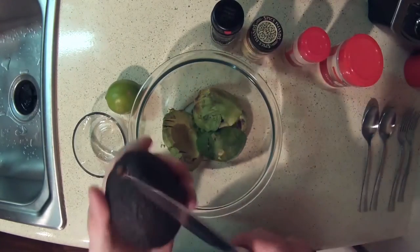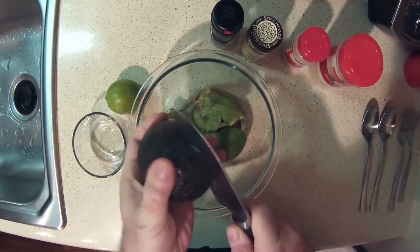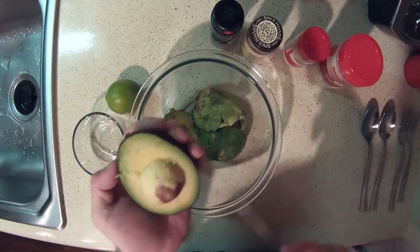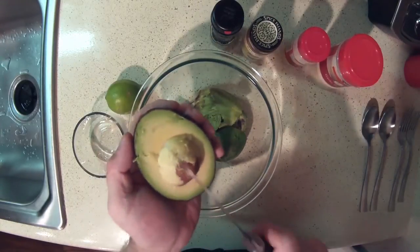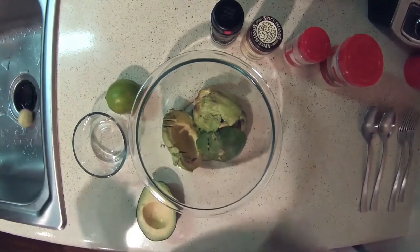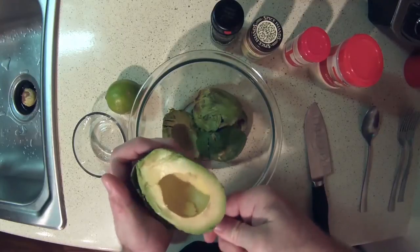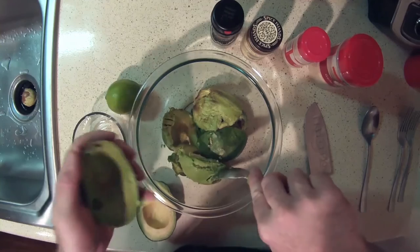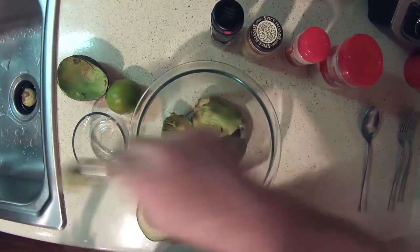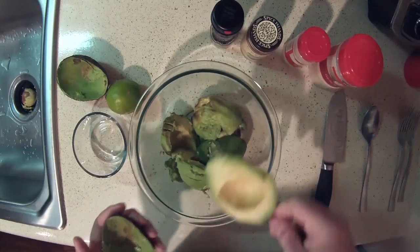We've already got two avocados done, so take the third one, slice it open around the perimeter, then twist it and it should pop right open. Here's a trick to get the pit out without chewing up the meat inside — pop the knife right in the middle and twist it, and there's your pit. Then take a nice big spoon and hollow it out. If you see a brown spot in there, just get that out — it doesn't mean the whole thing is bad.